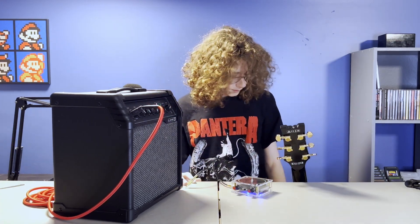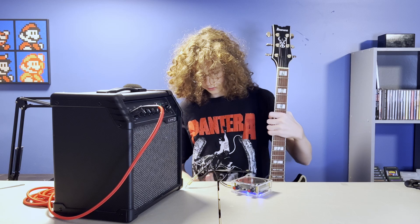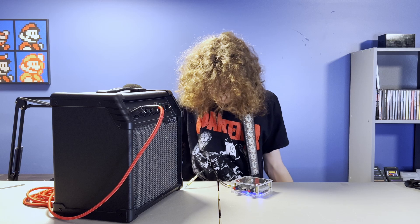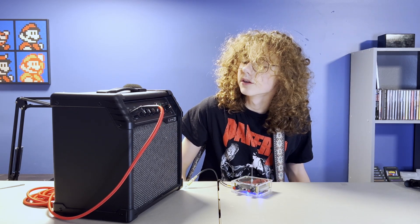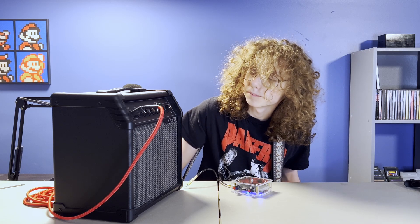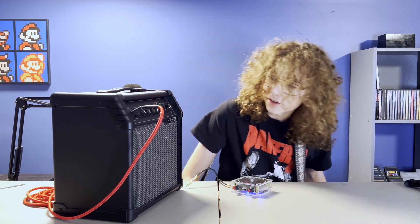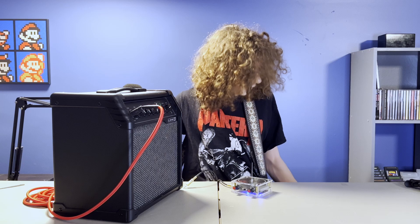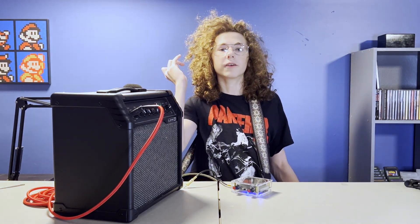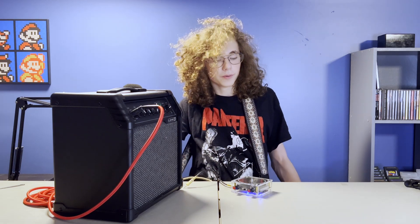I'm back. I figured it out. I got the amp to sound good enough. What I did: I gave it a very small bit of reverb, turned the gain high, and made it a little bass-ish. I don't know a lot about this, but whatever I did, it worked.